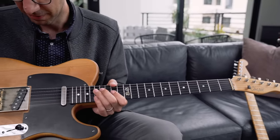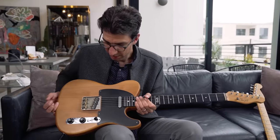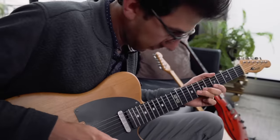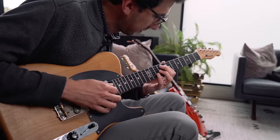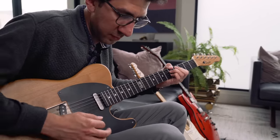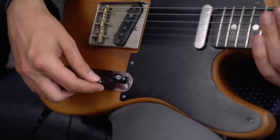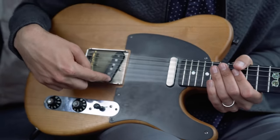It came about in the early 1950s. It's a solid body guitar — just a solid block of wood — and it has two pickups. In the neck position it's fairly bright, but it's a good single coil pickup sound, so it's a little thinner. Then if we go to the middle position we have the neck and the bridge pickup working together.